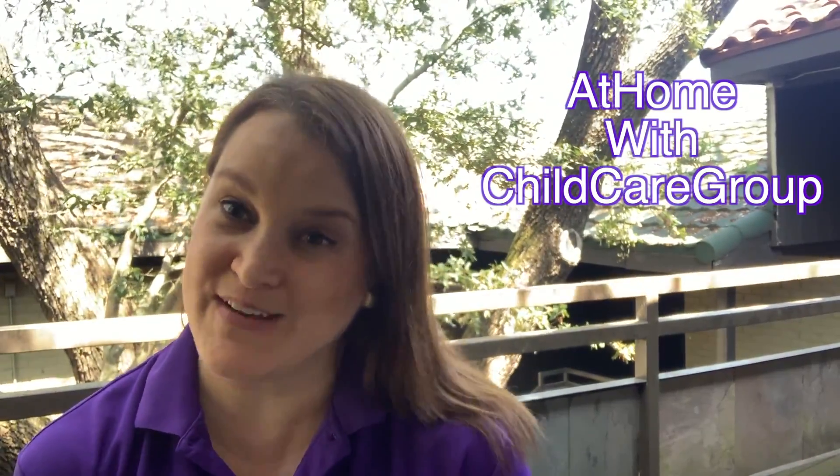Hi Child Care Group, this is Melissa Meese and we are at home with Child Care Group. Today I'm going to talk about something really fun and hopefully you already have it around the house — all you need is a balloon, literally one balloon, and you're going to have hours of entertainment.